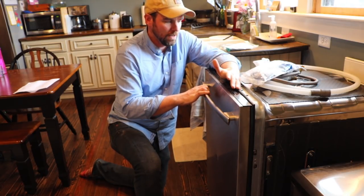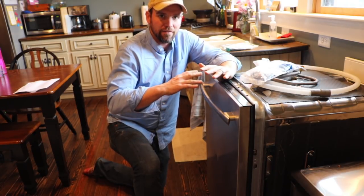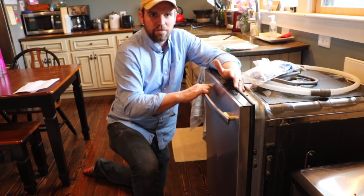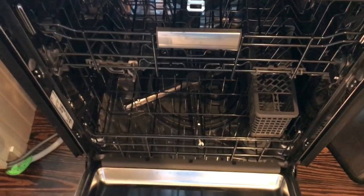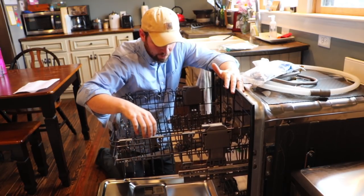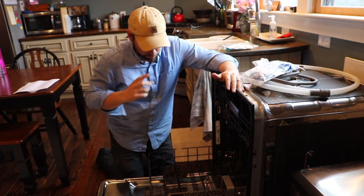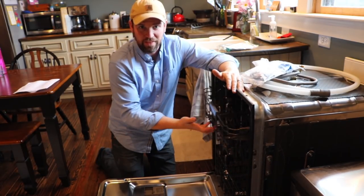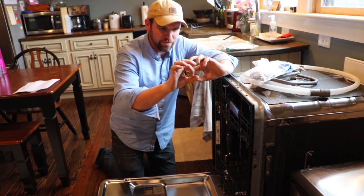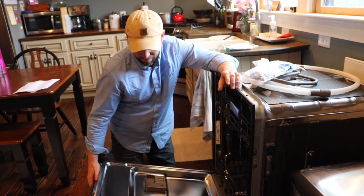The reason why we went with this dishwasher mainly has to do with the decibel rating. We have an open floor plan in our house, so we wanted the quietest dishwasher we could afford. Our budget was five hundred bucks. The dishwasher is really pretty on the inside — stainless steel, got some little thingies here with a picture of a wine glass, a lot of moving parts.